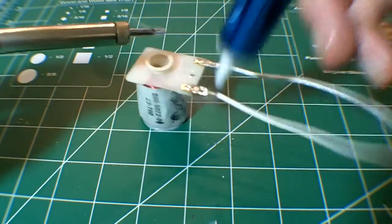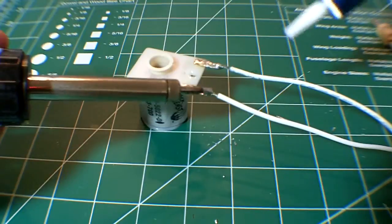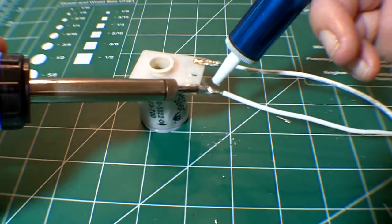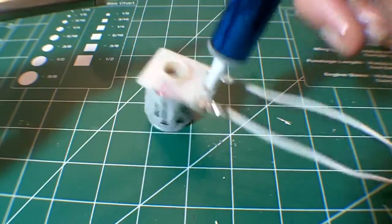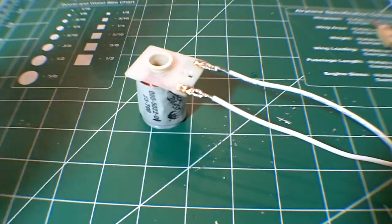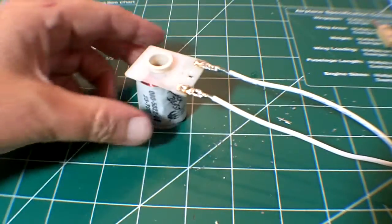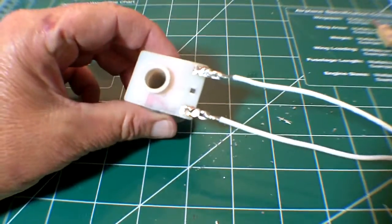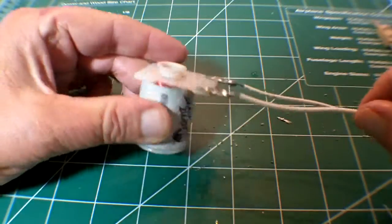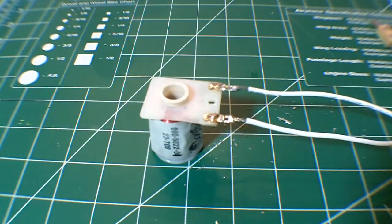Get your soldering iron in one hand, the solder sucker in the other, and apply the soldering iron to the joint, maximizing the surface contact area. Once the solder starts to melt, give it another second or two. Pull your soldering iron away, move your solder sucker in place, and give it a shot. It may take a couple of attempts, but we want to get about 80% of the solder removed.